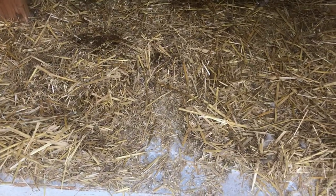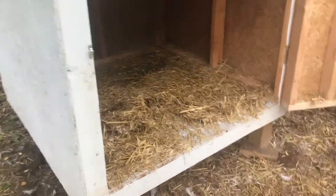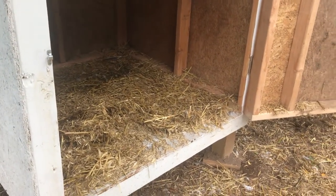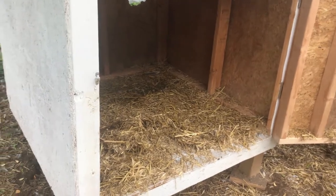The bottom of this we lined with peel and stick tiles so that it wouldn't absorb water or urine from the geese, and it's very easy to clean out. Basically we just shovel it right out, load it up, put it in our compost bin, and then put fresh straw in there.